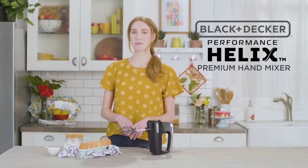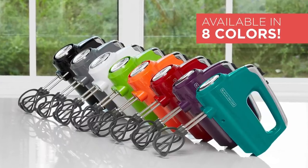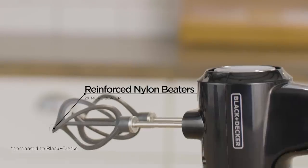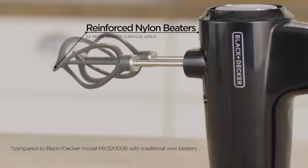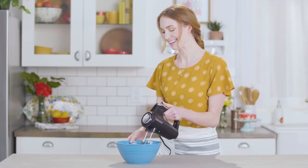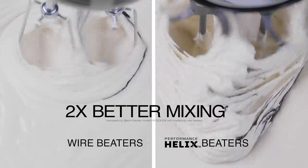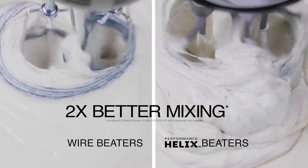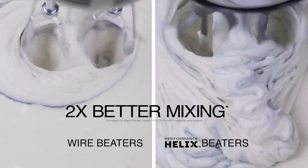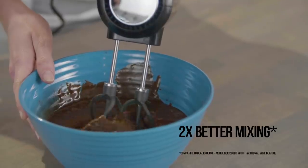The Black and Decker Performance Helix Premium Hand Mixer is an innovation in everyday mixing. The exclusive spiral design with reinforced nylon construction provides durability and offers more surface area to mix ingredients fast. The helix beaters outperform traditional Black and Decker wire beaters by maximizing overlap and mixing ingredients in multiple directions.